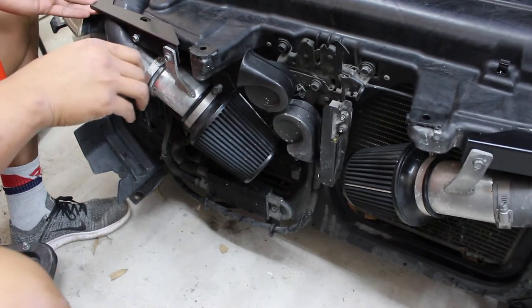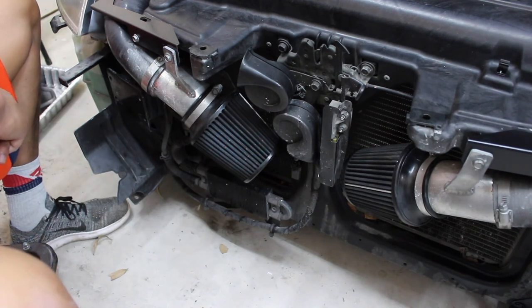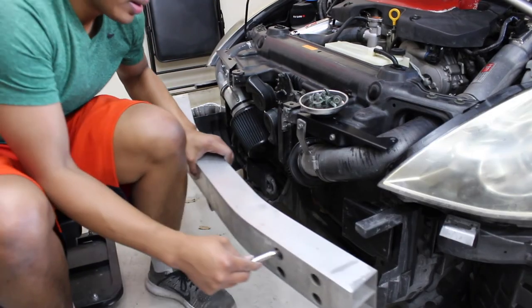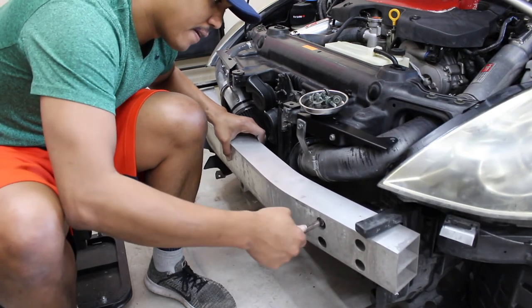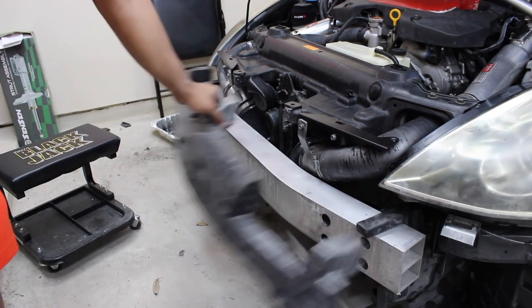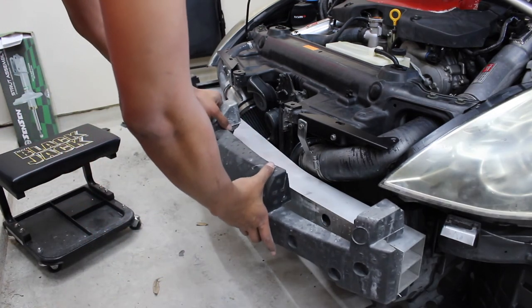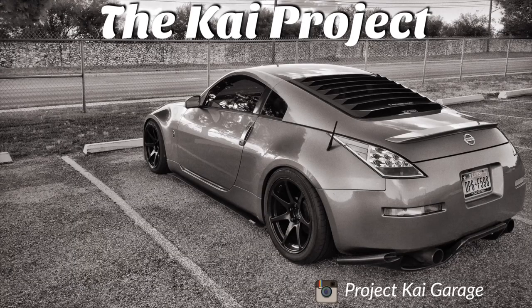The engine bay looks so much better. When I stare at it I think that Plasti Dip is coming off — I'm going to pull the Plasti Dip off and redo it. I'm putting the crash bar back on. All done! That's pretty much it for this video. Anyways, I hope you guys enjoyed the video, I'll catch you guys next time, peace!